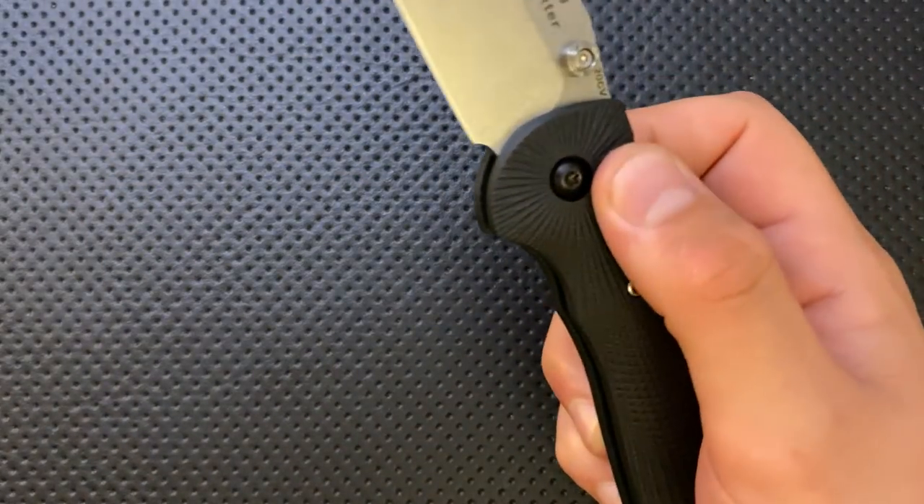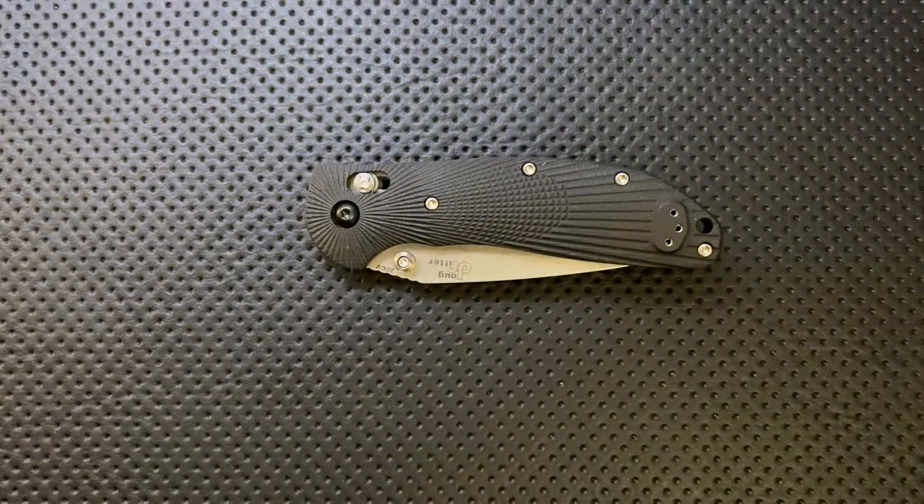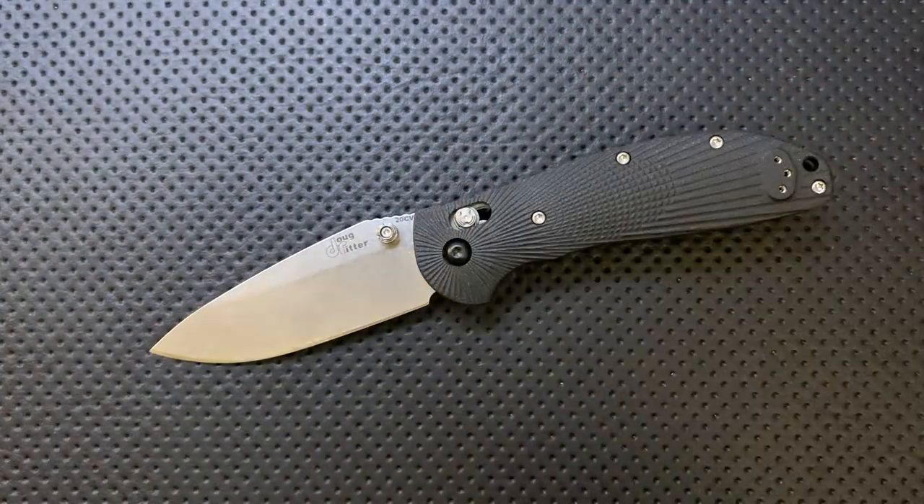Nonetheless, we have to assume this is the very best quality-controlled RSK Mark 1 G2 ever, and we have to assume that I'm doing my best not to let that affect the nature of my review. But nevertheless, thanks Doug for sending this along for me to check out.